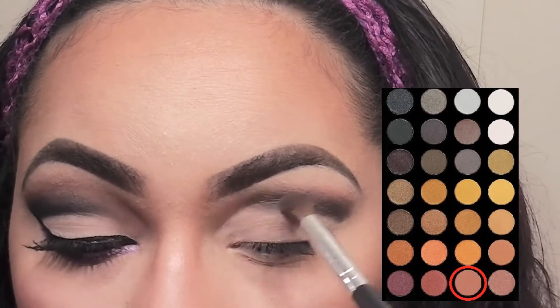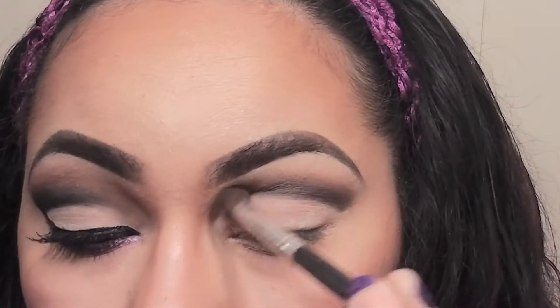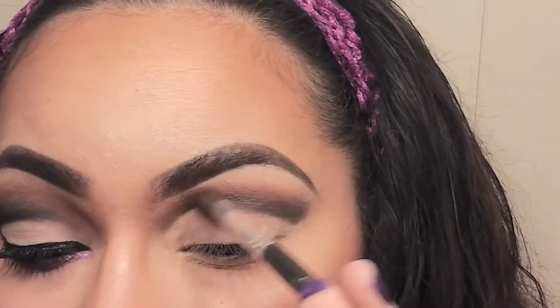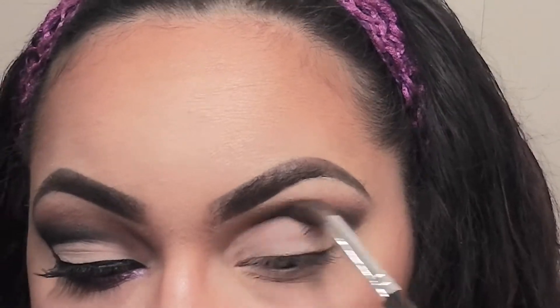Now I'm going in with the palette that has a lot of the oranges, browns, and gold colors and I'm going to pick up this tan color with my blending brush and feathering out the top of the black color even more. This is going to add warmth to the eyes.